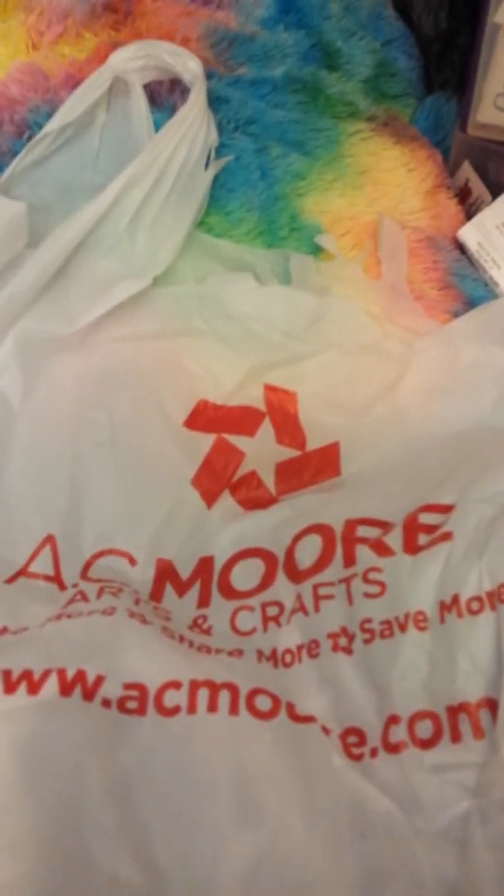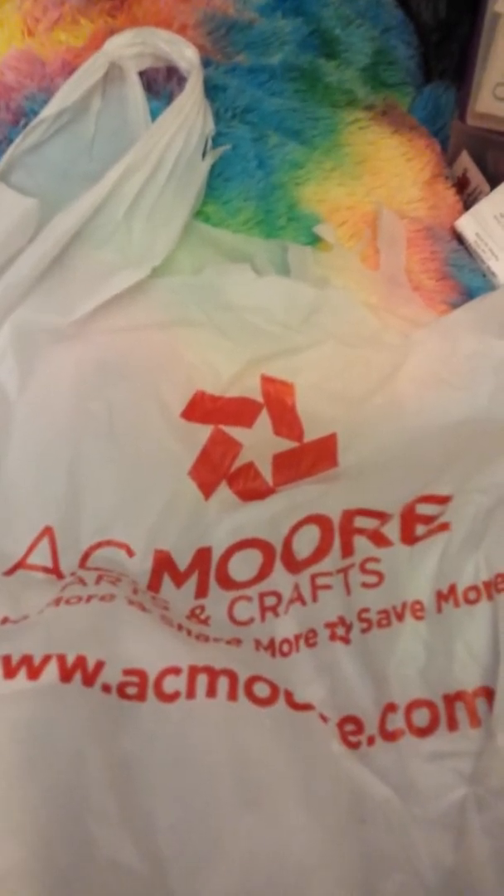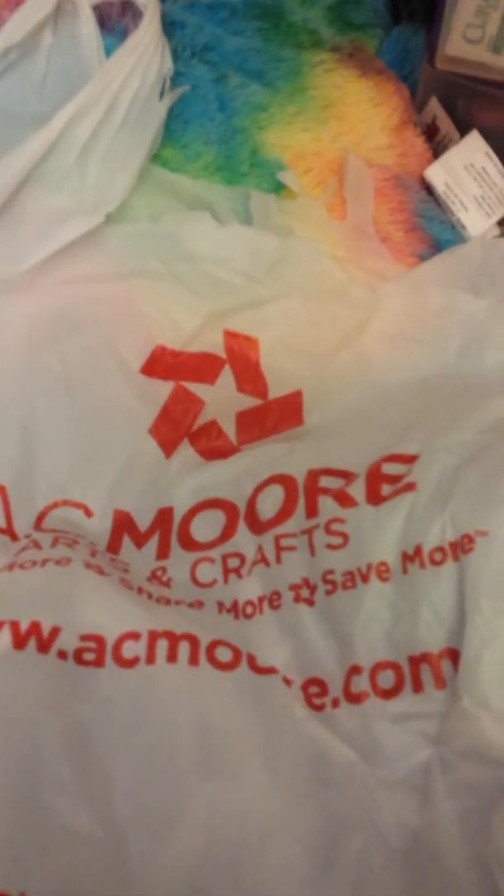So that's it for my haul! Please like, comment, and subscribe, and I will come back with another video. Bye!